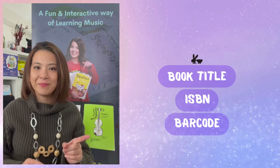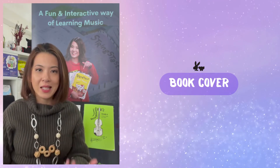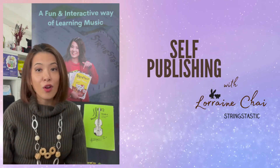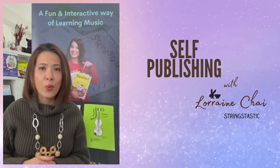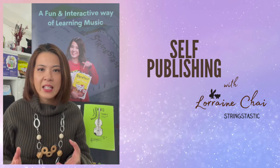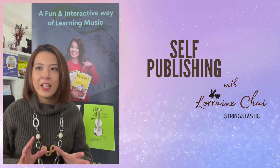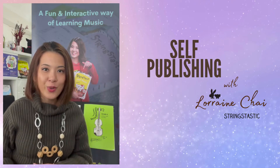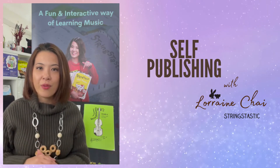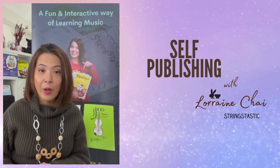On top of getting the title, barcode, and ISBN sorted, think about your book cover. Do you want a designer to design it, or do you want to do it yourself? There are lots of templates out there — you can try Canva, or KDP through Amazon has a template where you can design using their platform. For me, I originally had designers, but now I use Photoshop and InDesign for tweaking.